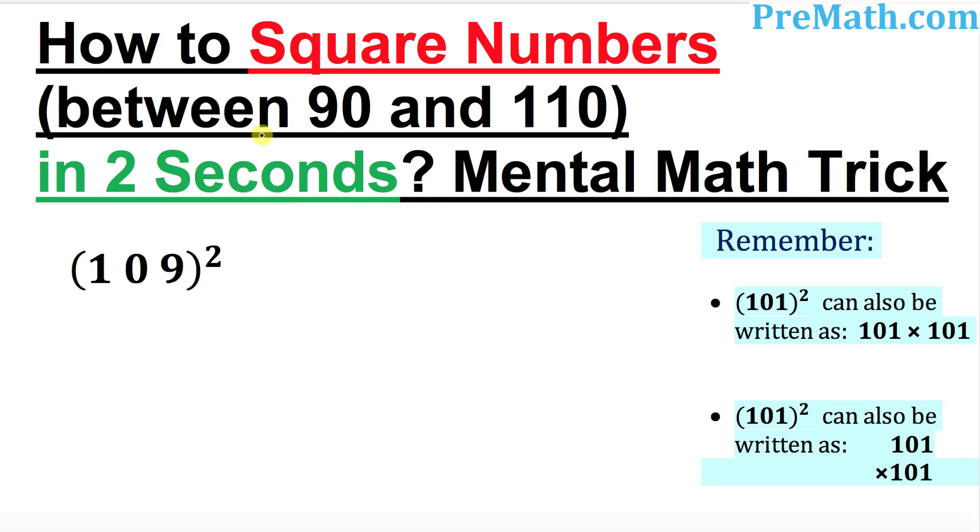Hello again everyone. In this video tutorial, I am going to show you a really simple way to square any number between 90 and 110 in less than 2 seconds without using a paper and pencil. So let's go ahead and look at the very first example.